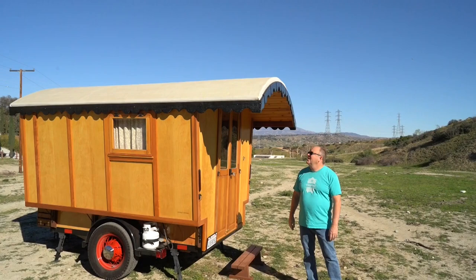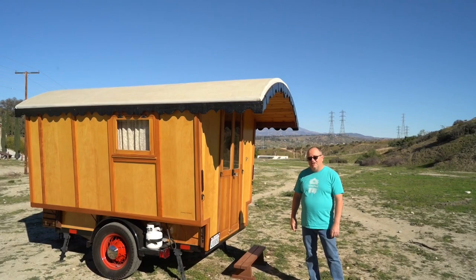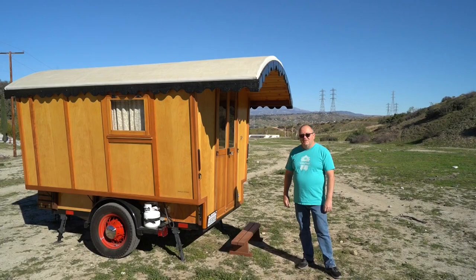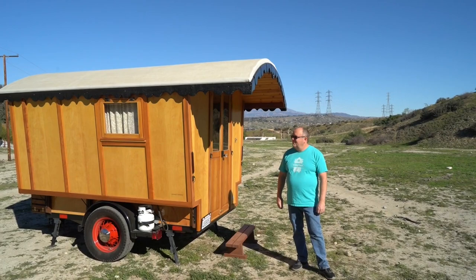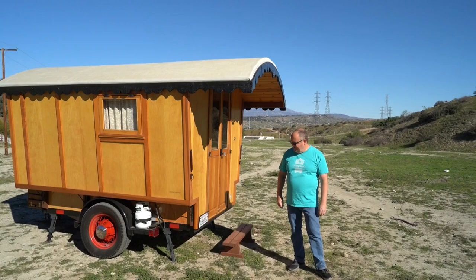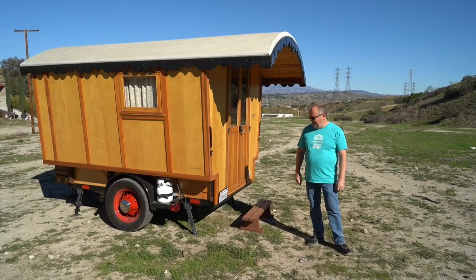Hi, this is Jeremy and I wanted to give you a walkthrough of this Gypsy Vardo trailer that I've been working on for almost two years, so it's almost ready to go. My goal on this trailer was to build something small and lightweight following the gypsy wagon look that could be a full-on camper, but also a studio or some other kind of Coachella-style vehicle. It's pretty much all wood except for the trailer, and I started with a utility trailer that I restored and used as the platform.